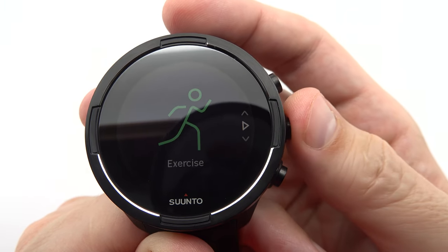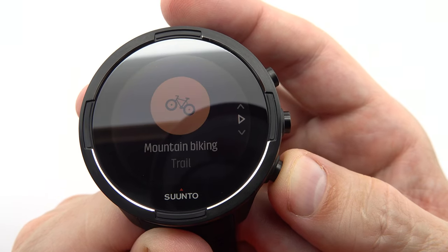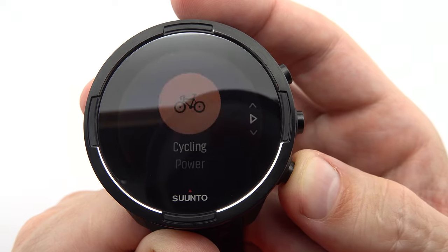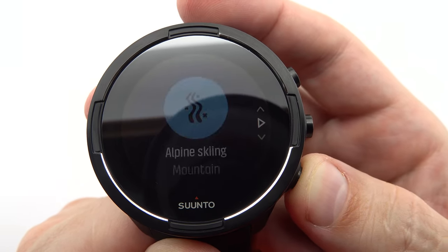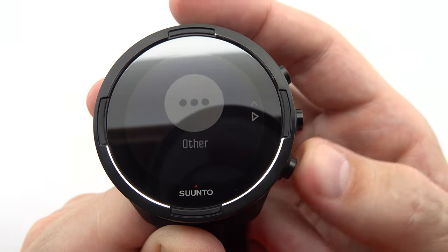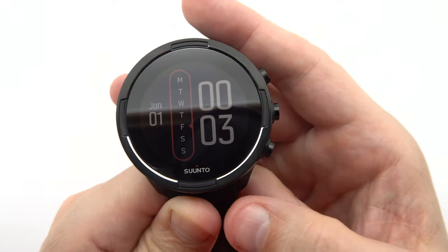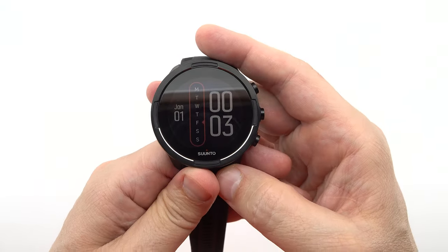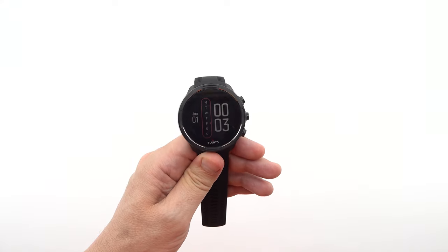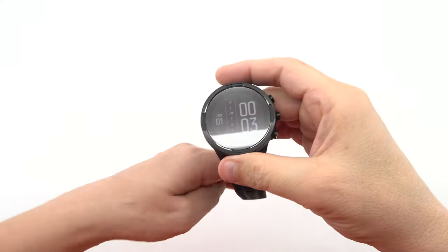In conclusion, the Suunto 9 Baro is a remarkable timepiece that combines elegant design, robust construction, and a wealth of features tailored to the needs of outdoor adventurers, athletes, and fitness enthusiasts. With its durable build, long-lasting battery life, comprehensive tracking capabilities, and intuitive user interface, this watch is your ultimate companion for conquering new horizons and pushing your limits.